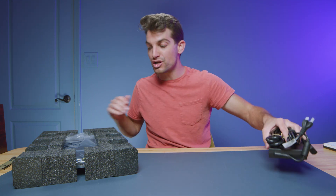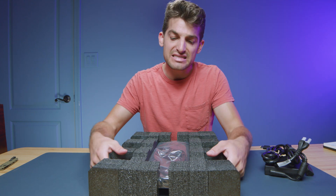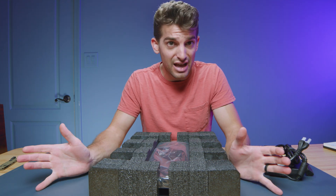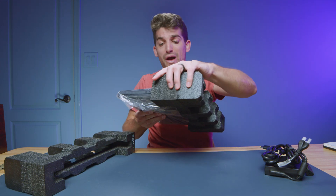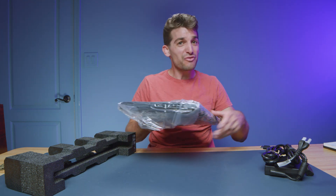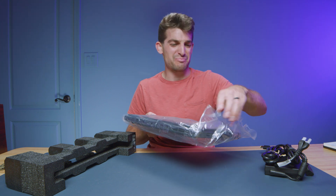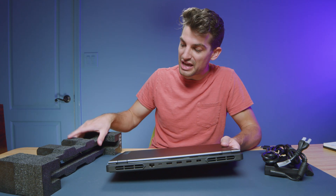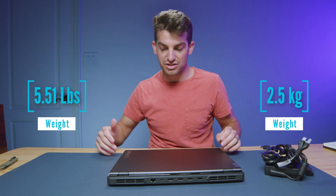We do have the 300 watt charger block, and here is the laptop before us — not as fancy packaging as the Asus series laptops. The Asus Zephyrus and the Asus Republic of Gamers Flow X13 and X16 have really fun, fancy packaging. A lot of people say they don't care about packaging, but I think it's pretty cool to have some neat packaging.